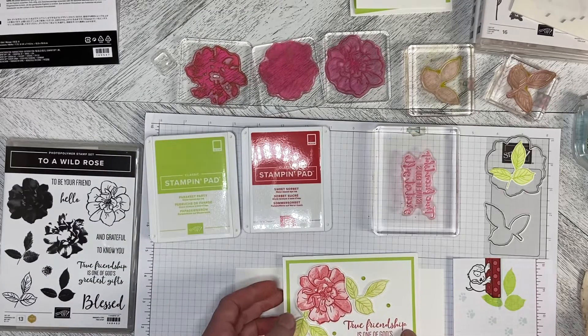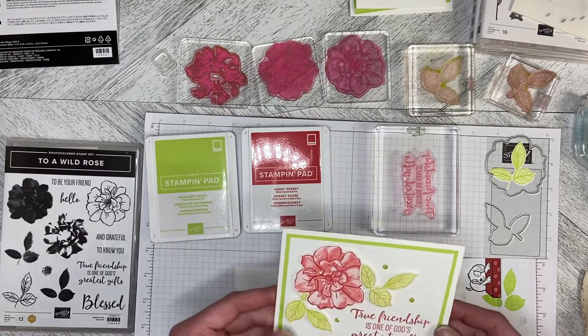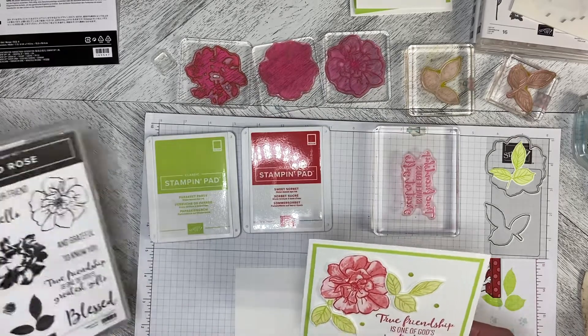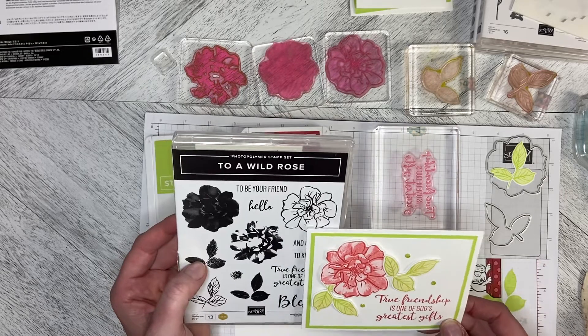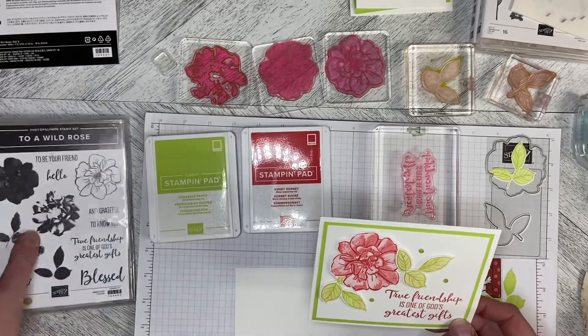Hello and welcome back to Wireman's Whimsy. On this Throwback Thursday, I'm going to use the To A Wild Rose Bundle — that's the To A Wild Rose Stamps and the Wild Rose Dies.